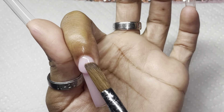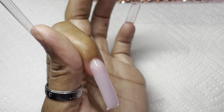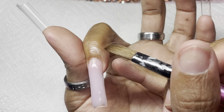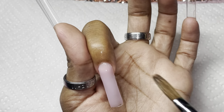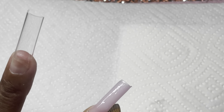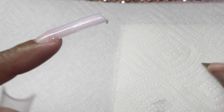The acrylic I'm using is a clear pink acrylic that I got from my local nail supply store — one of my favorite pinks. I really really like it, it's super super light and it has that clear pinkish effect. I love it and I use it on a lot of my sets.